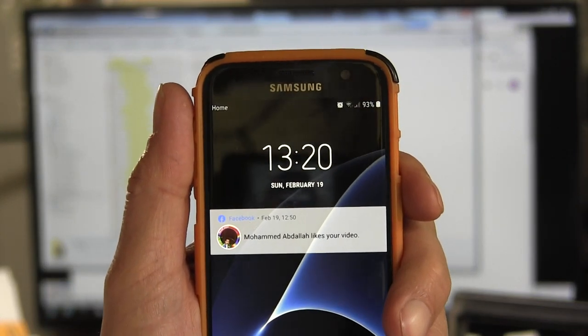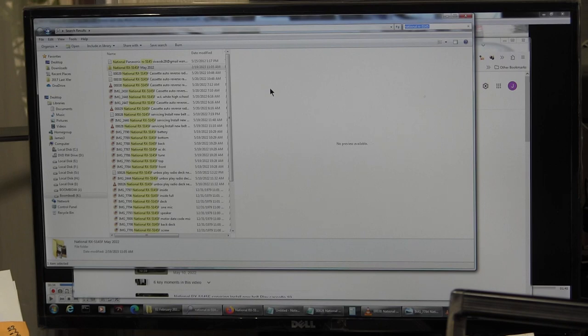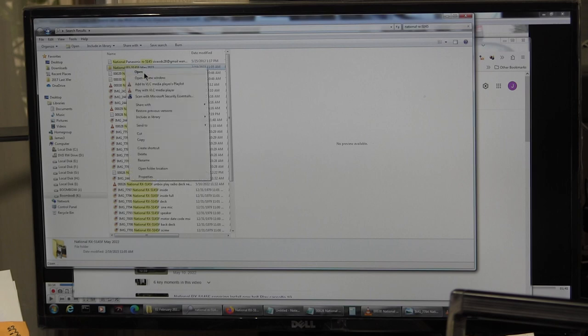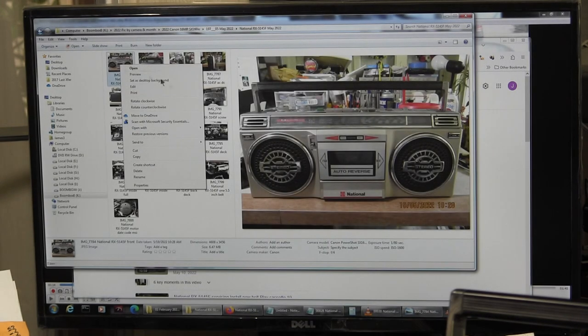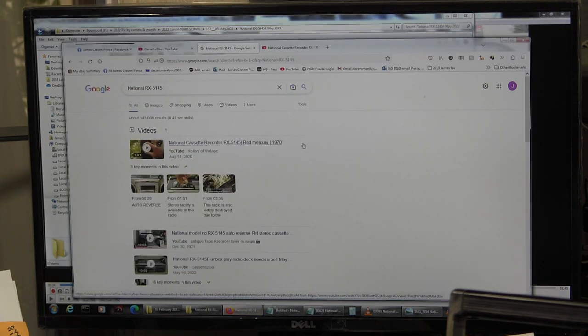I'll start the summer. Today is 19 February 2023. We're looking at my computer screen. I just searched for National RX 5145F and we're going to open the folder location. Before I get to that, I just want to briefly go here - if you search Google for National RX 5145.